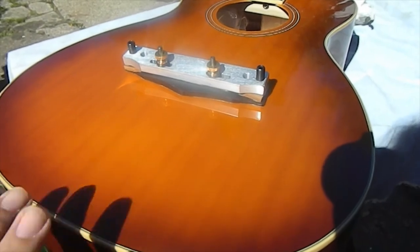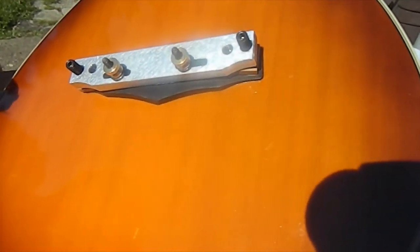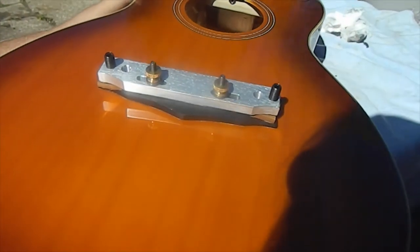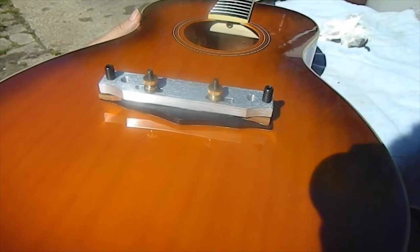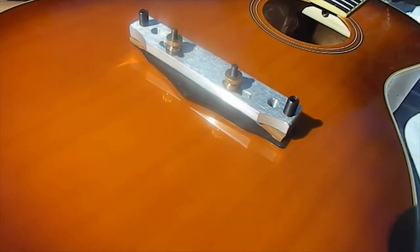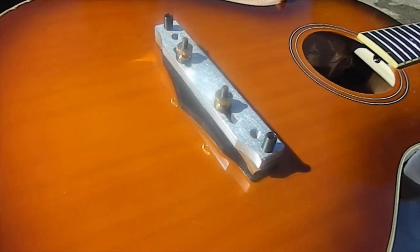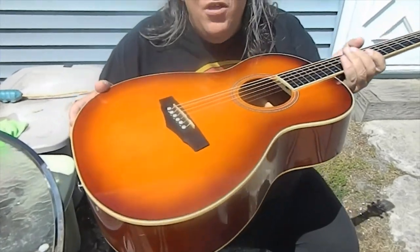The bridge is all clamped and cleaned up all the way around, and she's sitting down nice and flat. I'm going to let this sit with the clamps on overnight. We'll be back tomorrow morning to take them off, test it for strength, clean it up even more, and then put some strings on this thing and play it.